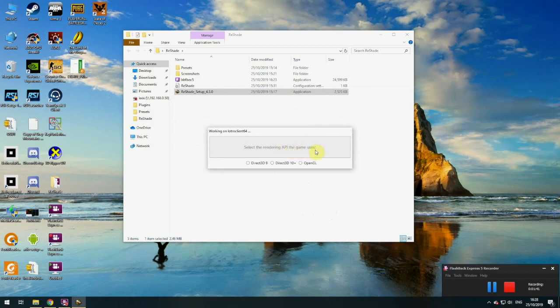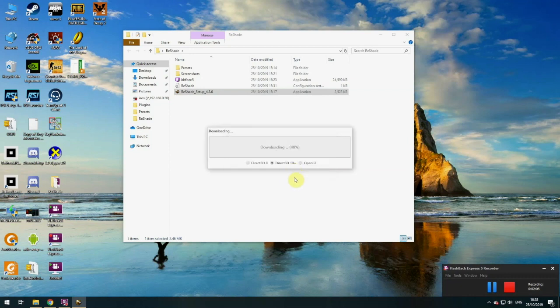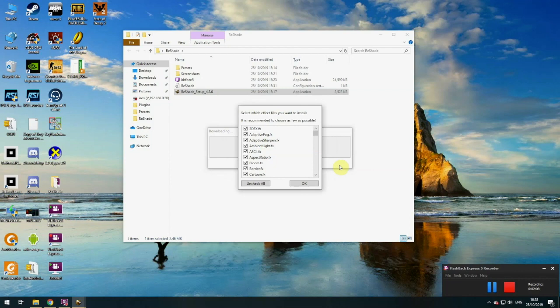Select the rendering API the game uses. Our game uses DirectX 10+, I think I'm on DirectX 11, so click on that. Now I'm going to overwrite the installation — for your first installation you'll just say yes, I want to install. Then it's going to ask if you want to connect to GitHub and download the shaders, and yes we do want to collect the shaders, so we click yes. Off it goes, it connects to GitHub, it downloads the shaders — there's quite a lot of them, a huge amount. You can choose all of them, none of them, or some of them, but I've got them all for now. Click on OK.